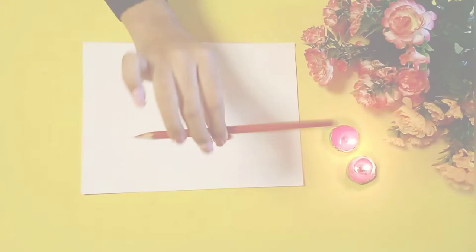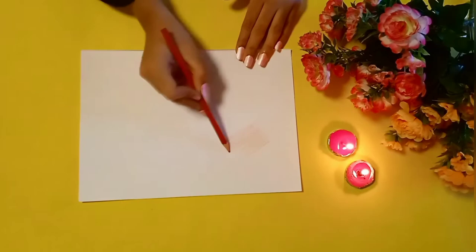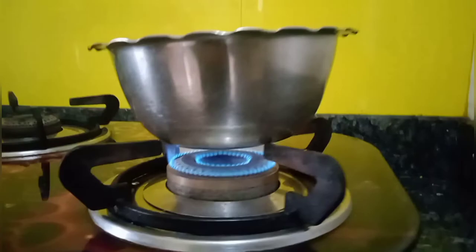The first art hack is to take any color pencil and just color anything you want. As you can see, my pencil color is so light. So if you want your color pencil to be dark in color, I have a hack for that. The first step is to take a bowl and boil some water in it.